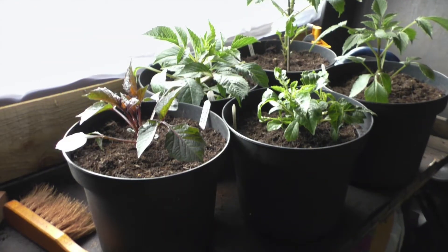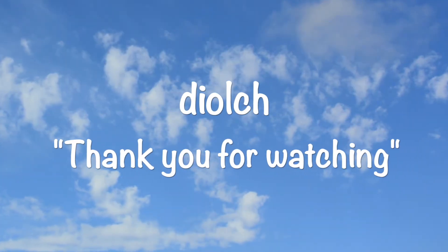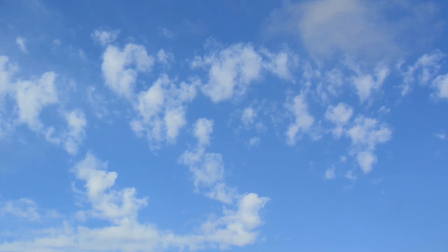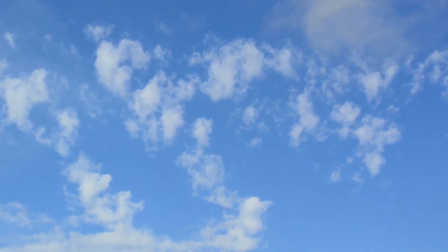And here they are, all ready to go and take their place in the garden in a couple of weeks. Thank you for watching. Goodbye for now, but if you would like to see any more, please hit the subscribe and like buttons.